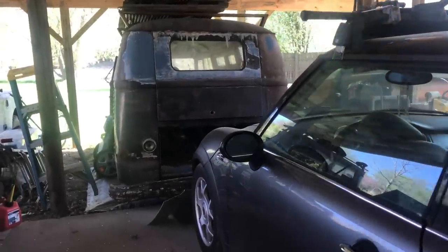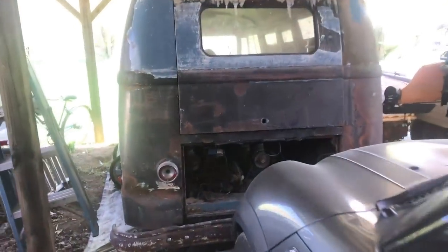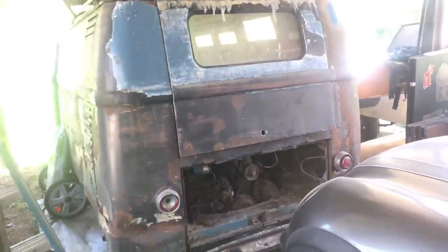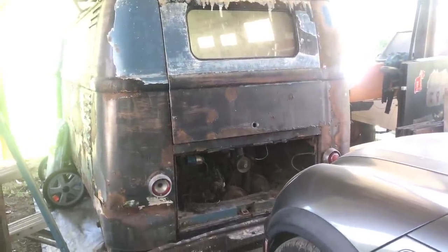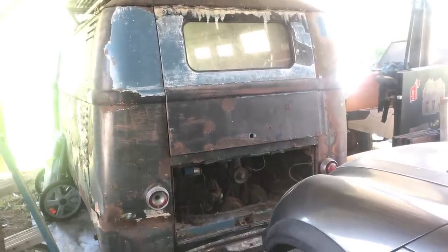Hey everybody and welcome back. I've got a lot of new subscribers lately and I think they're mostly here because of old Pickle. Pickle's my '58 panel bus. This is a nine-window bus if you're not familiar with that. You haven't seen one with the plexiglass windows cut in the sides — someone has cut plexiglass windows in the side. We did a run video on this a few months ago; I'll try to remember to put a link right here. But I'm anxious to get going on this. The weather is finally warming up. It is Easter day and we are going to get started on this as soon as we can, so stick with me.